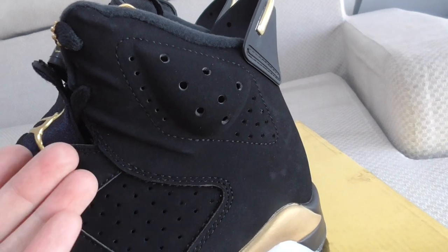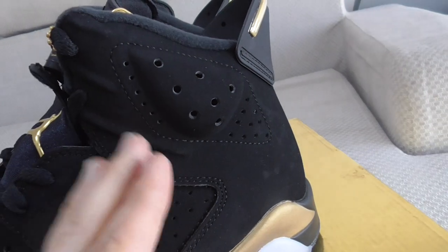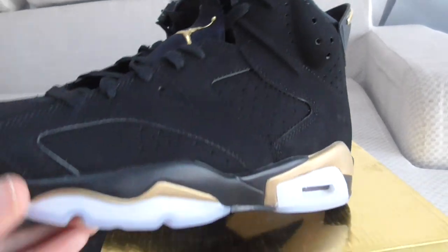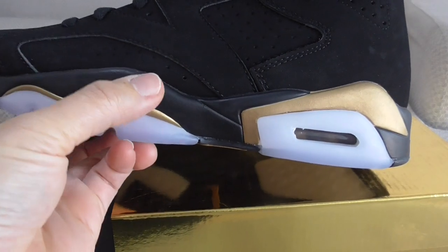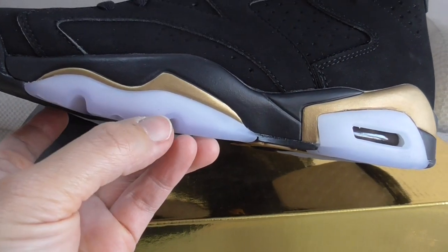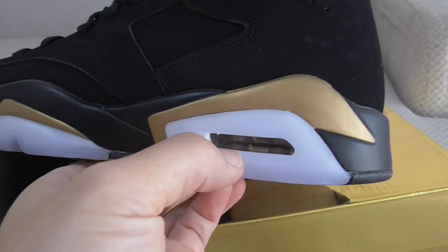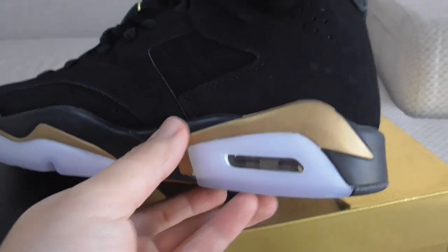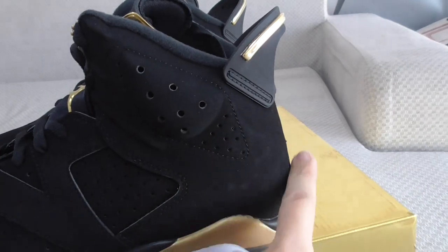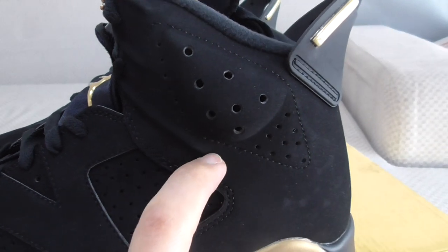You can check the detail pictures on my website link to see a more detailed review. About the midsole, you can see there's a black rubber and a gold rubber, and also a translucent icy blue — very fresh. There's a bubble here, and the back side shape is also very good.